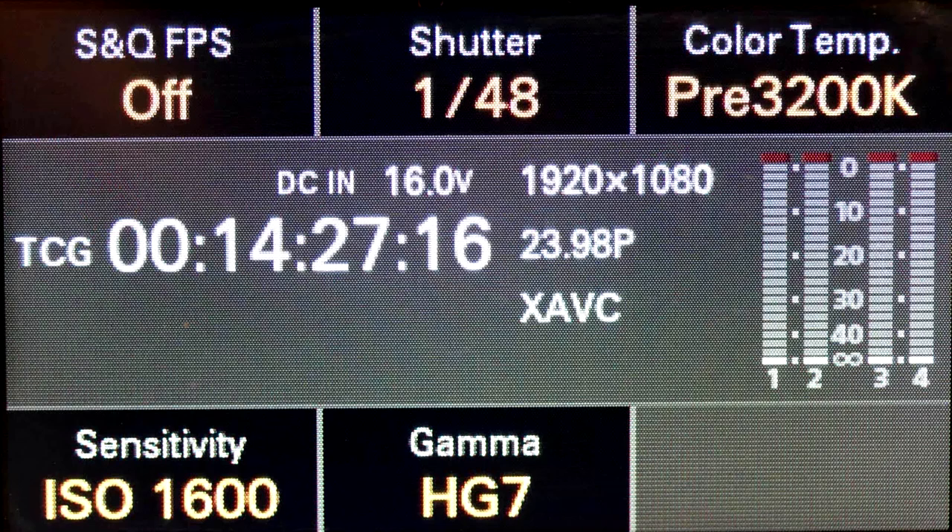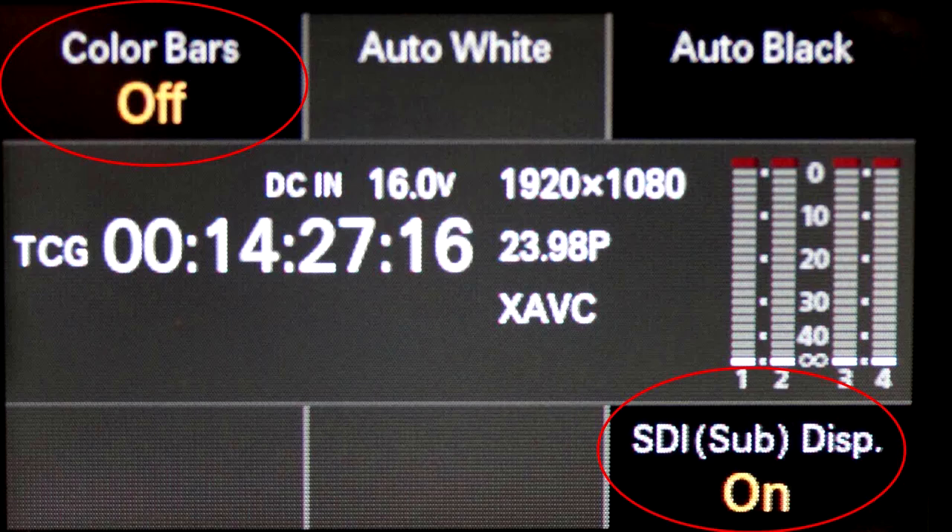In camera mode, the base screen shows gamma, sensitivity, SNQ, frame rate, shutter, color temperature, audio indication, timecode, recording format, and battery status. Pressing the camera button again shows a new screen where you can use the buttons above and below the display to select color bars or enable the SDI display. It is also possible to recall scene files, so if you have saved different configurations for different locations or shots, you can quickly recall them without going into the menu — very useful for fast-paced television production.